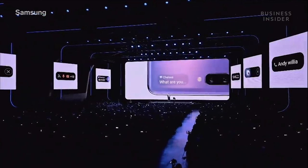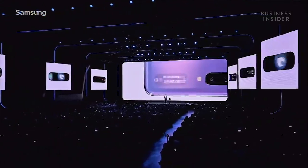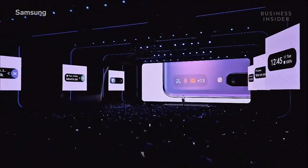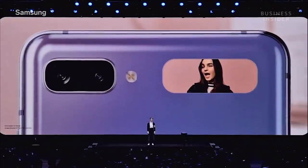Get notifications of a text, alarm, or a call. All the essentials are right there on the cover display. You can even take a selfie without opening up the phone.